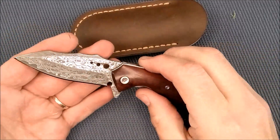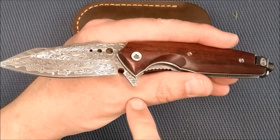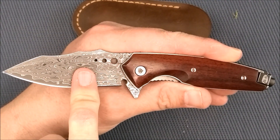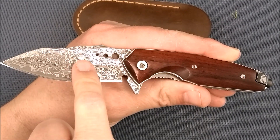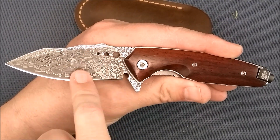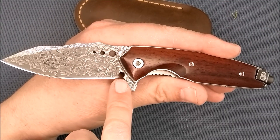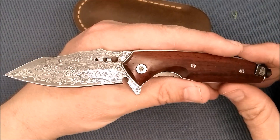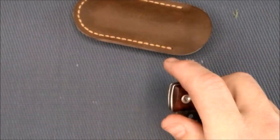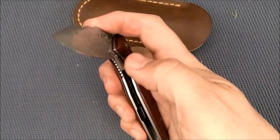The only negatives I can pick up on this knife: they don't tell us exactly what the steel is — I wish they would specify which steels they used to make this Damascus. And that sharpener's choil is kind of odd. But it's not enough to stop me from really loving this knife. It's excellent. I would sell it for the right amount of money, but I'm very happy to keep it too.